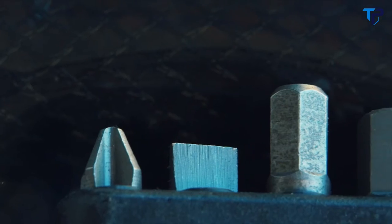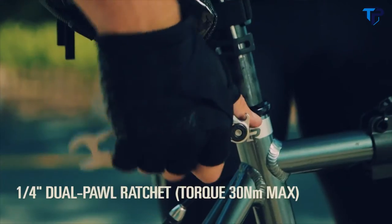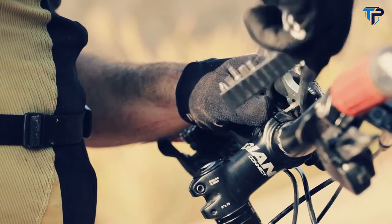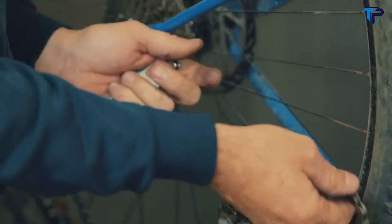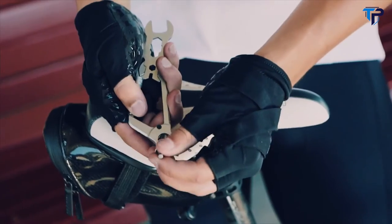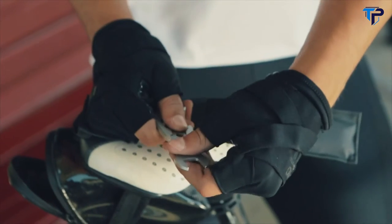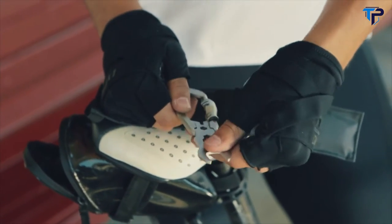It has pretty much every tool you could imagine that you would need. You've got flat blade, Phillips blade, Torx, Allens, sockets, a bottle cap opener, and a quarter-inch drive ratchet driver. It starts at 2mm Allen and goes up to 6mm. It also has a Phillips, a flat blade, and a chain tool. Once you take out the attachments, you assemble it for whatever you're working on, slip it into the carabiner, turn it over, lock the carabiner down on it, and it's ready to go.